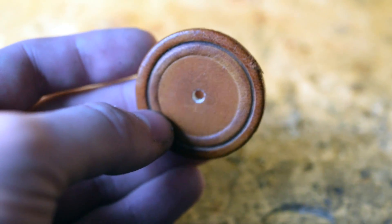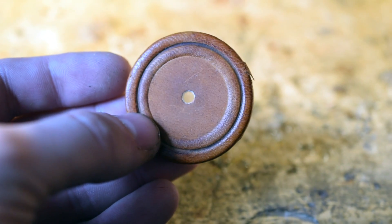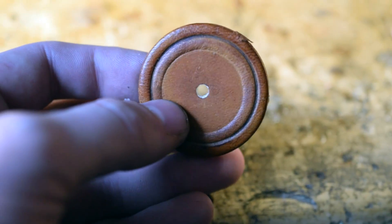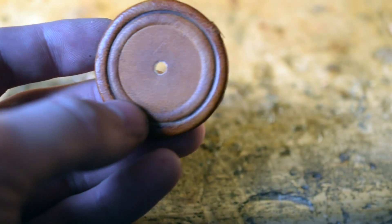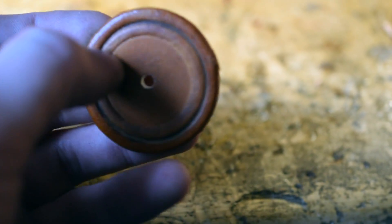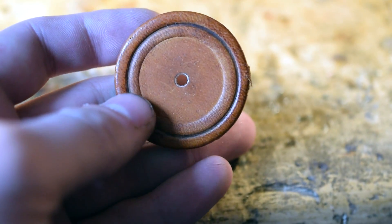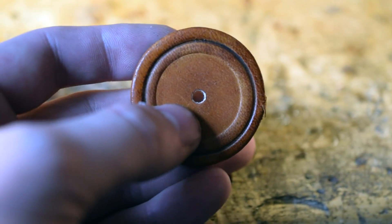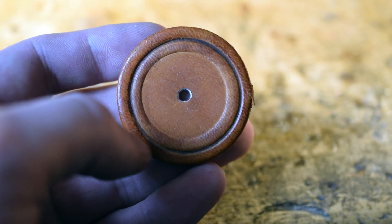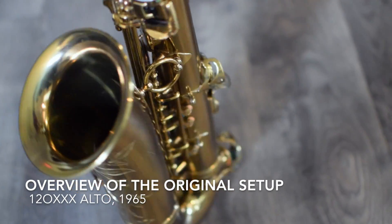Selmer knew that the tone holes — or chimneys coming off the saxophone that the pads were sealing on — were not perfect, and I think they chose these pads for a reason: to make up for those imperfections. That's why we have pads made out of leather and not metal. Look at the seat of this pad — the seat being the ring where the pad was actually sealing on a tone hole or chimney. That is a solid seat, which is why often when I get original Selmer saxophones in the shop they still play great on their original pads — they're seated so strongly over those tone holes.